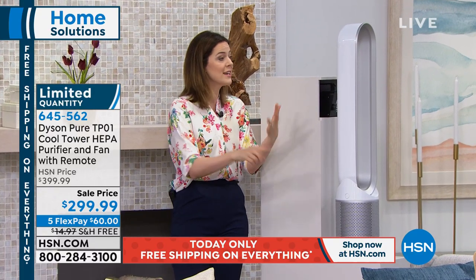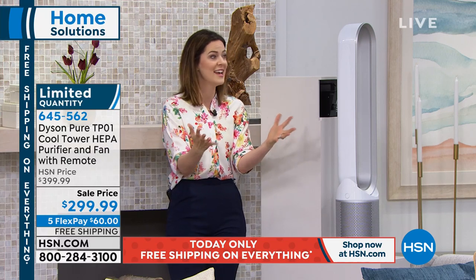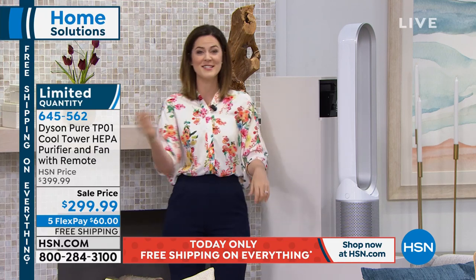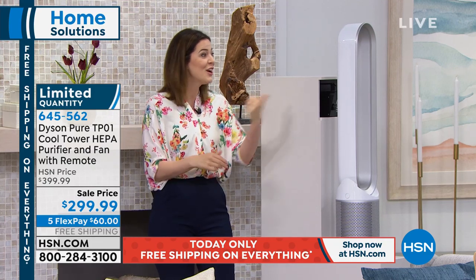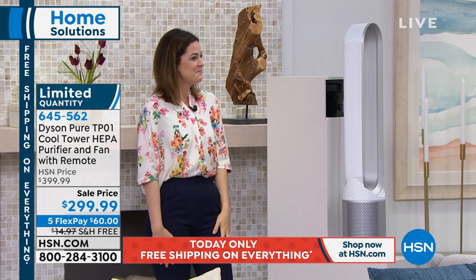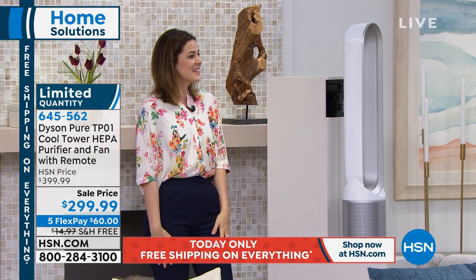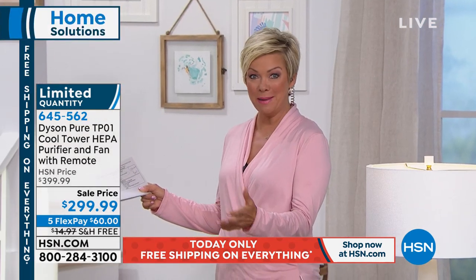And if you've got flowers or cleaning products or perfume or scented candles, pets — I have two dogs. If they go outside and they're playing in the rain and they come in, I don't want that wet dog smell. I turn this on. So it helps you eliminate the pet, the wet dog odor. That's a very difficult odor to eliminate.